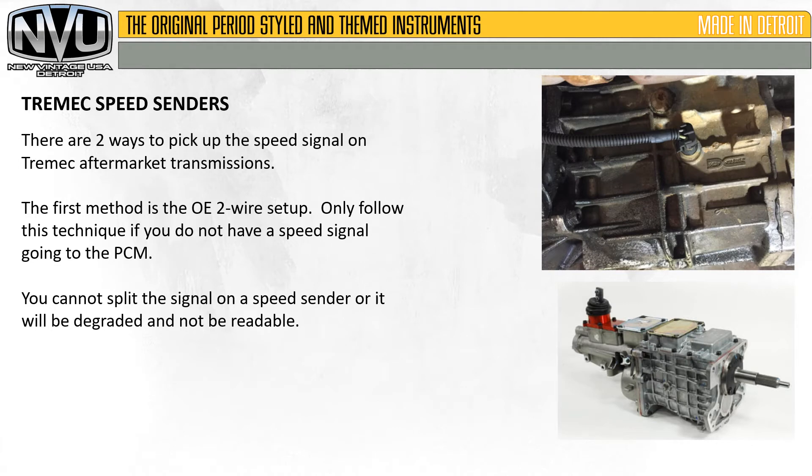There are two ways to pick up the speed signal on the Tremec aftermarket transmissions. The first method is the OE two-wire setup. Only follow this technique if you do not have a speed signal going to the PCM. You cannot split a signal on the speed sender or it will be degraded and not be readable. You can't run the speedometer and the PCM, or the PCM and the cruise control — it has to be a dedicated signal to one item if it's a two-wire sender.